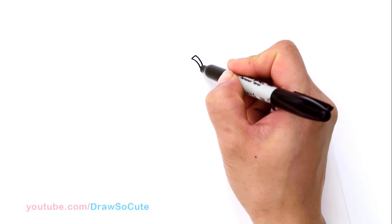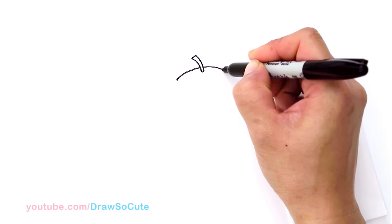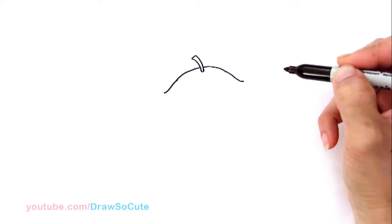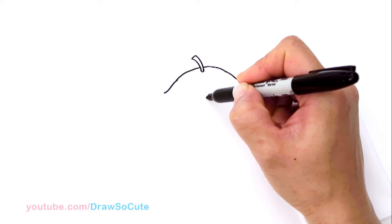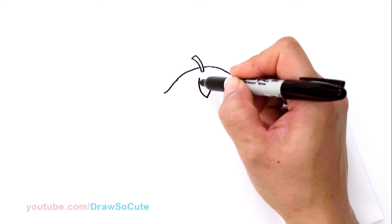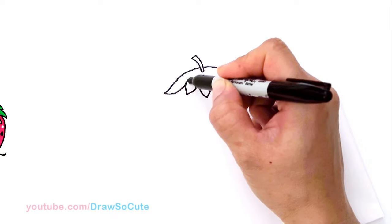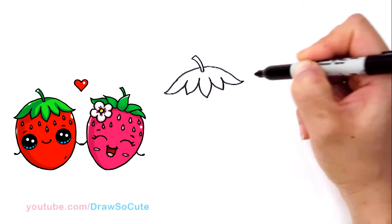From there I'm going to come up right here and draw a curve down. So this is going to be the top — this is going to be where the leaves are that cover the strawberry. I'm just drawing a curve and then I'm going to flare it out a little bit on both sides. And then from there I'm going to come to the center. I'm going to give myself a little point and draw a sharp leaf. And then come over here and draw another one. So these are just those leaves on top of the strawberry. And connect it.